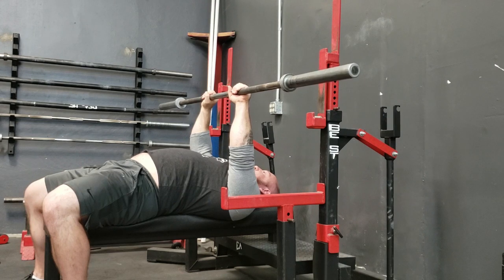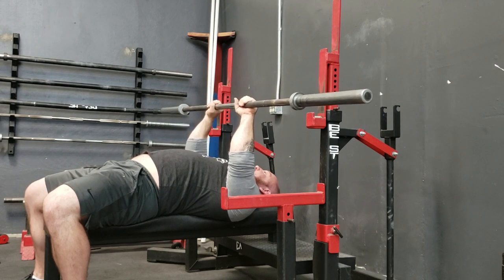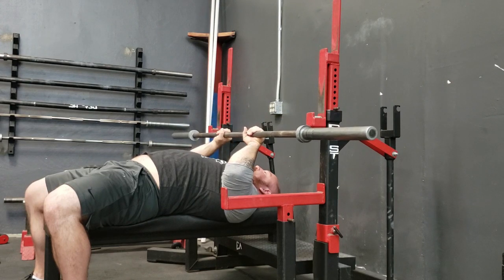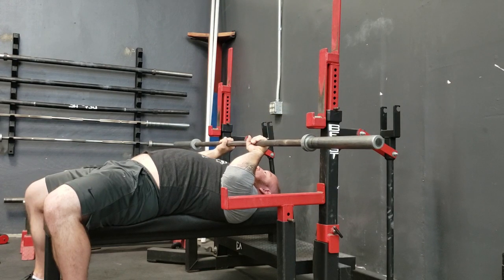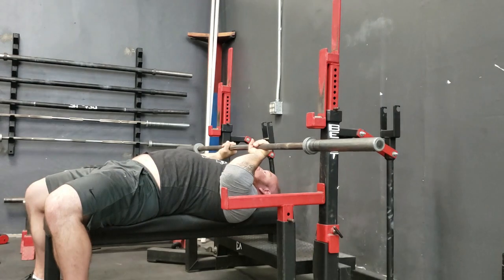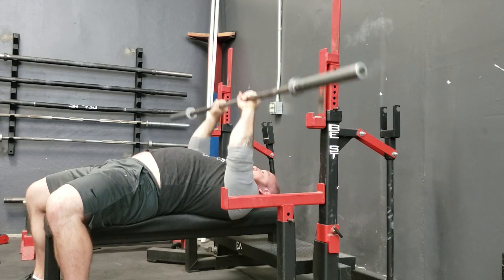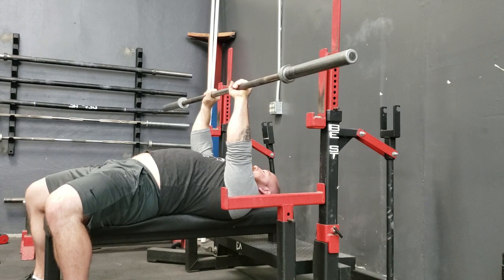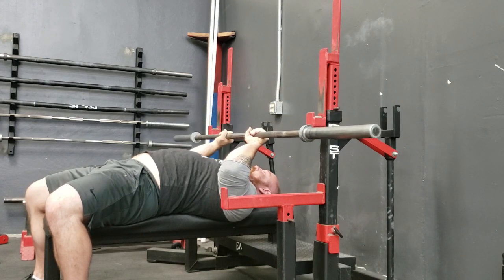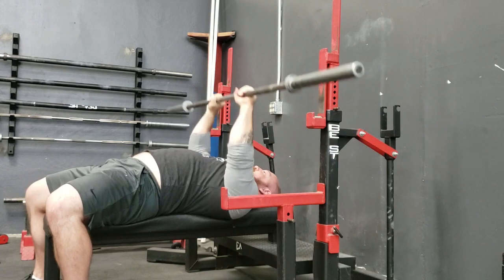I'm going to let my elbows forward and the bar back, but instead of aiming the bar towards my forehead, I'm going to aim the bar towards my chin or my mouth. I'm not trying to get full flexion to my elbows — I'm not trying to come down as low as I possibly can. I'm just coming down until I feel tension in my elbows, about right here. And from here I push straight up. As I come down, I'm thinking about breaking my elbows forward and letting them flare just a little bit, so that tension kicks in, and then back up.